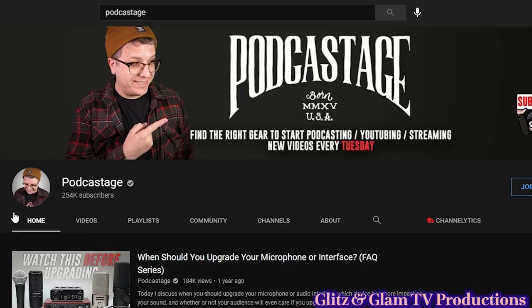Hey everybody, this is Jonathan from Glitz and Glam TV Productions, and welcome to an all-new episode of Who's Who on YouTube. And in this episode, I'm talking about Podcastage. I think I pronounced the name right — I'm not sure, but I think that's how it's pronounced. Podcastage.